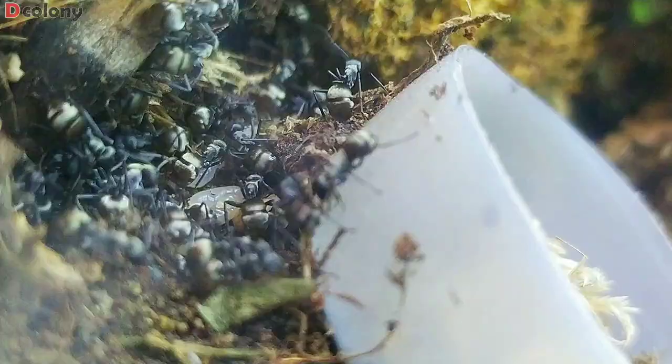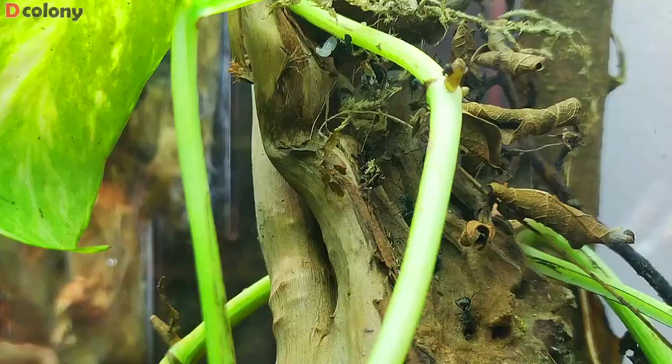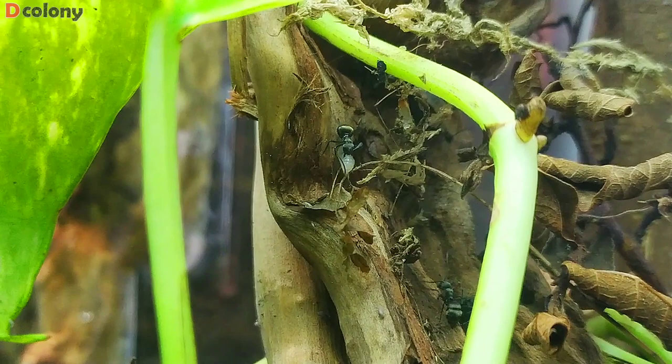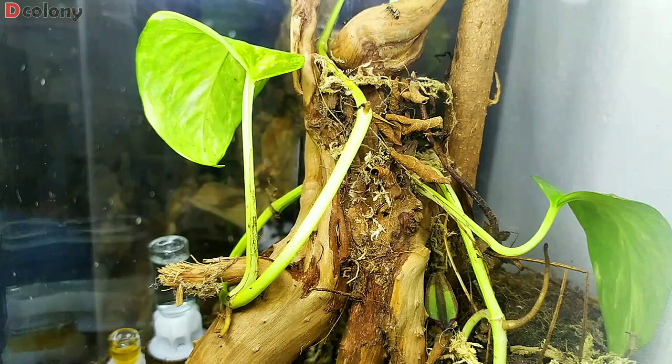The rest of the colony are staying in the crevices and under the driftwood while their future nest is being built. After constructing their nest on the underside, some of the workers immediately started expanding it to the backside of the driftwood. They've even managed to bring a dried twig up. On this time lapse, you will notice those small white insects crawling up to the glass — those are springtails, who act like janitors of this ant farm. They were trying to go up as high as possible, but will fall eventually upon reaching the ant barrier.